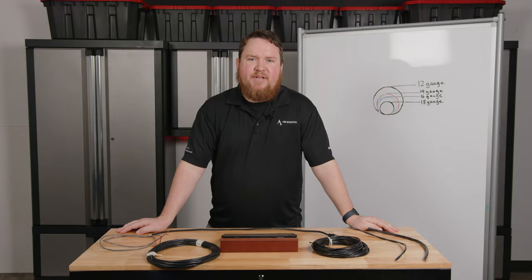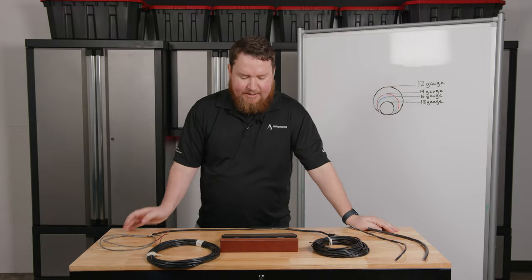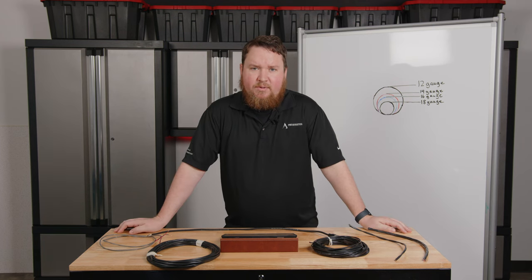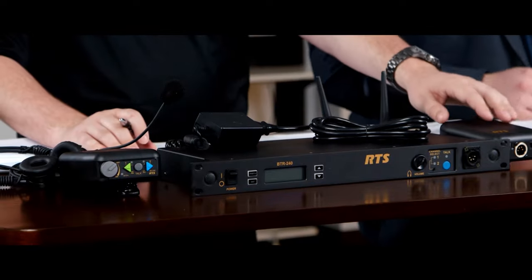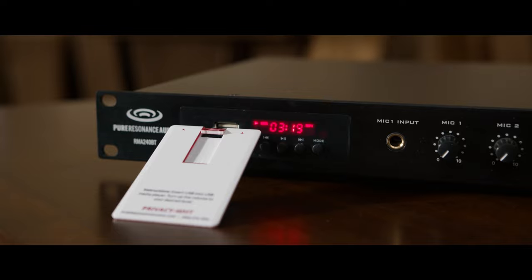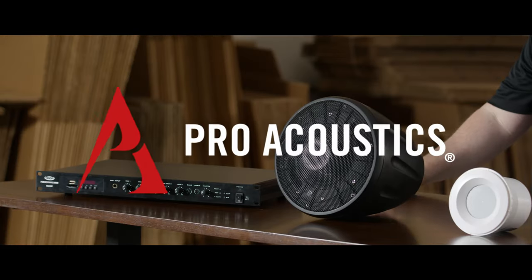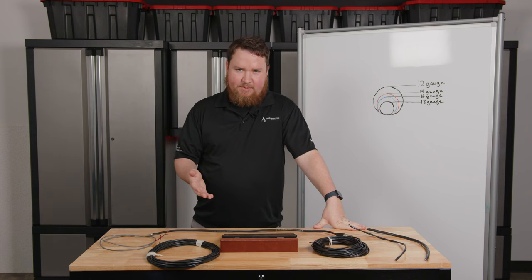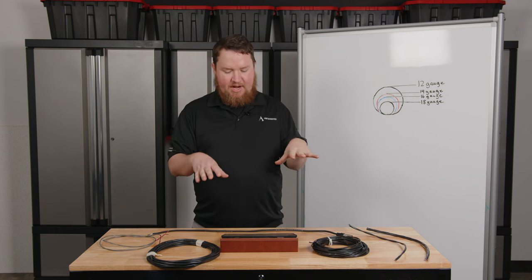Hey everybody, welcome to another Pro Acoustics Tech Talk. I'm Nathan, and today we're going to be talking all about what gauge speaker wire you need for your 70 volt system. We've talked about wire for 70 volt systems before in the past, but we're going to do a little bit deeper dive on it.